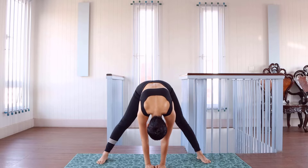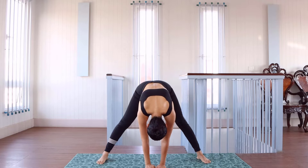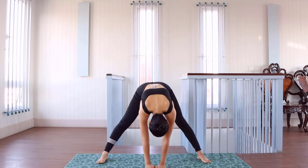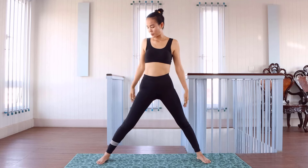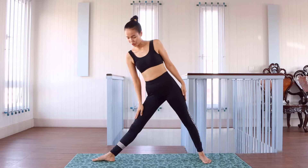And we lay it on the top of it. And abs again. And we cross the leg like this. And we straight.